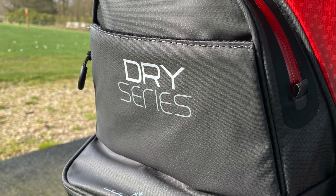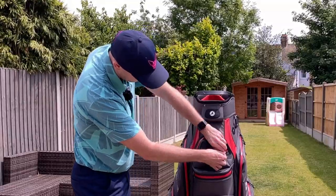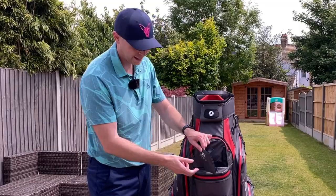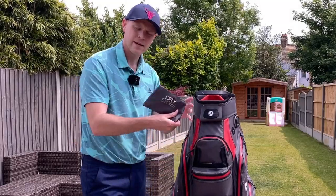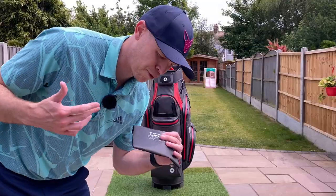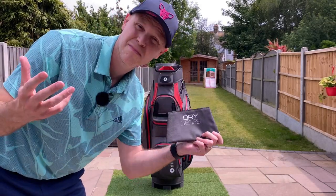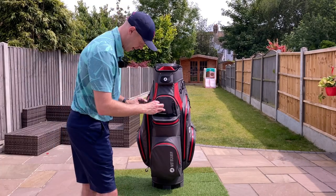Another addition is this front panel which lifts up with two velcro tabs — you can actually take it fully off and customise it if you really want to. Personally I'm probably not going to do that; there's not a huge amount of space here to actually customise, but it's there if you want it.